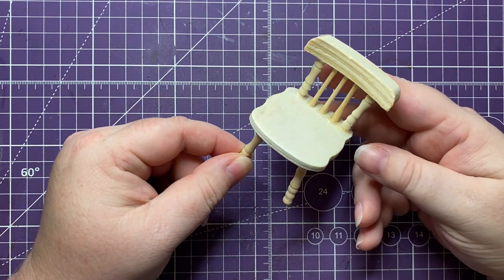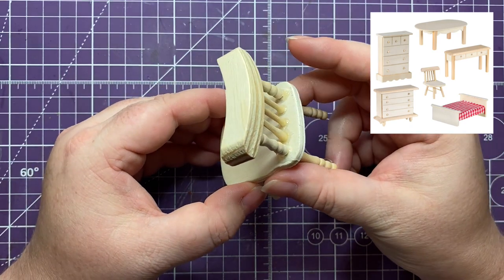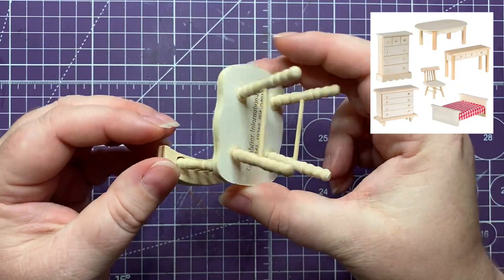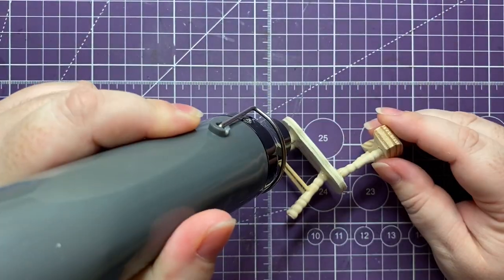Hey, let's make something today. We are modifying a dollar tree piece of dollhouse furniture - a chair. There are six pieces in the collection; they're unfinished wood, not great quality - they're a dollar.